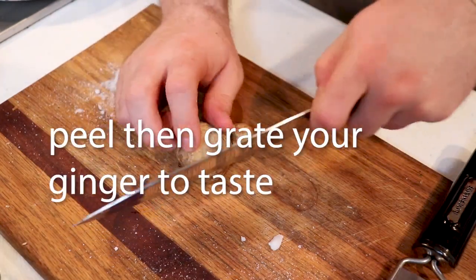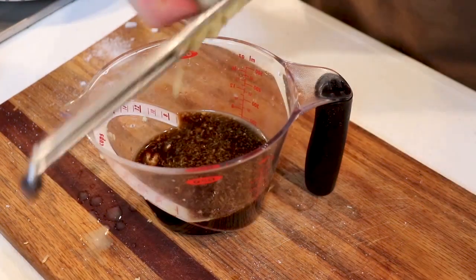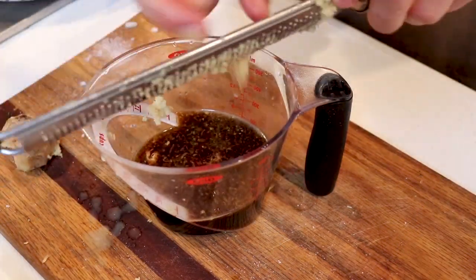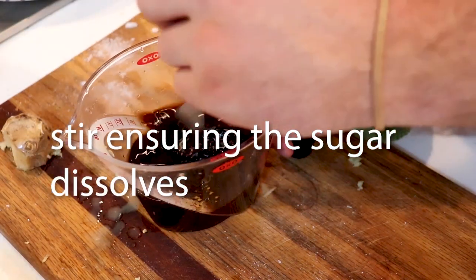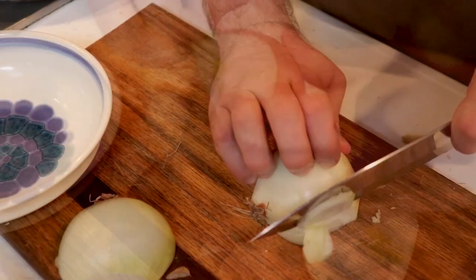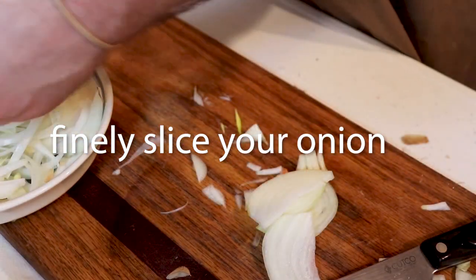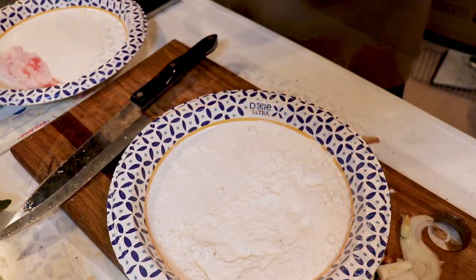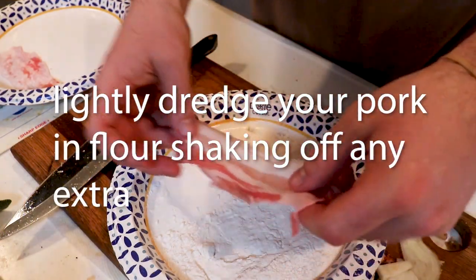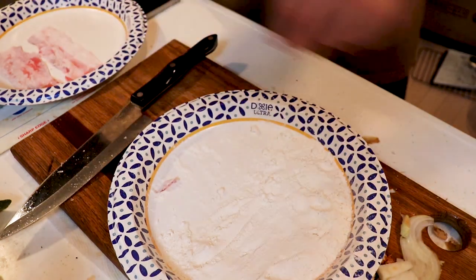Got some ginger here. Finally, slice your onion — unlike my neighbor, who definitely is not fine. I know she probably buys her shogayaki at the convenience store. And you're just gonna very lightly dredge your pork in some flour and shake off the excess.